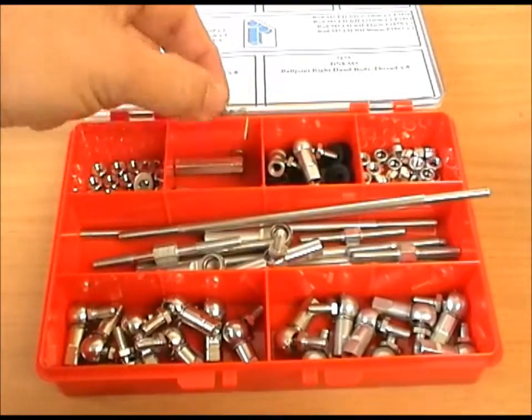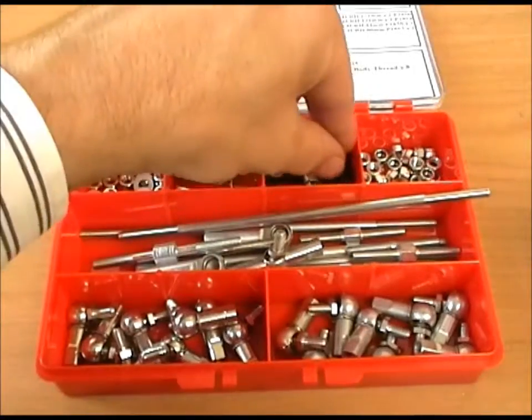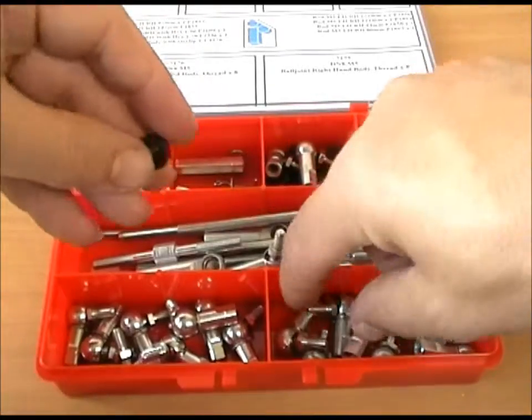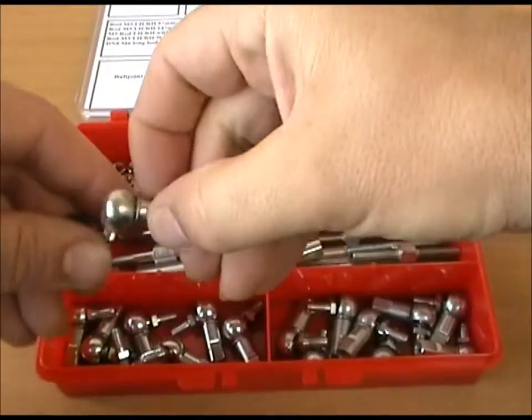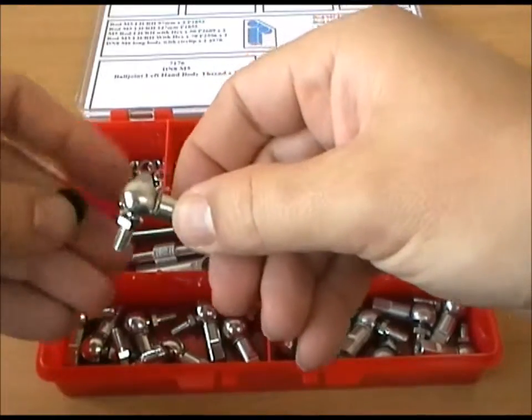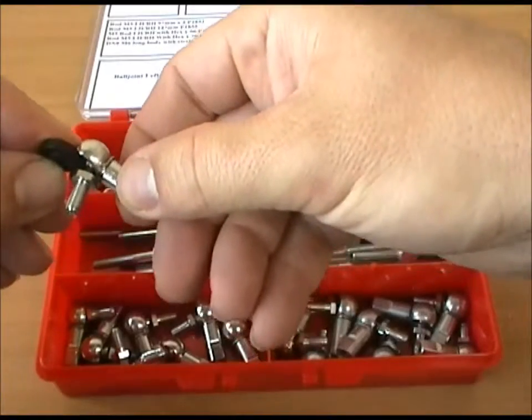We've included some spare S clips that go onto the ball joints, and some sealing washers. If you've got a particularly dirty environment, what you do is take off the clip, pull the ball out, put the washer in place, close it back up again, and it's a sealed ball joint.